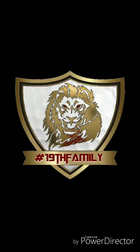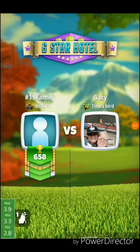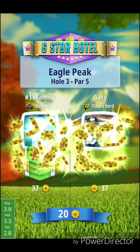Hey y'all, what's up? This is Jesse Bost from the 19th hole, and we're here to play hole number three of the new Eagle Point course. This is part of the Fall Major Tournament.